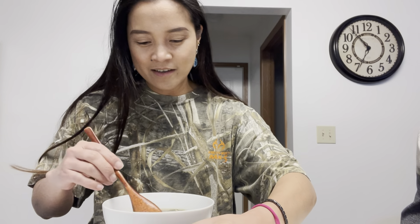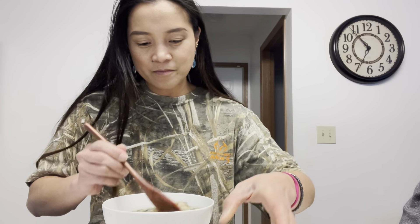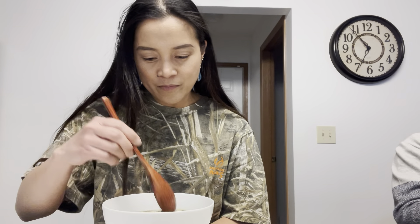We're gonna add the mung bean sprout and adjust the temperature. And last but not the least — the spinach. And there we go, mung bean soup or ginisang munggo is done!